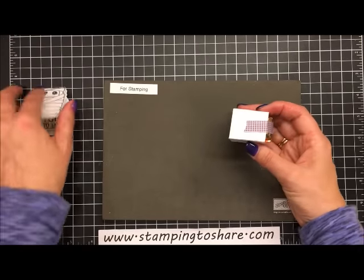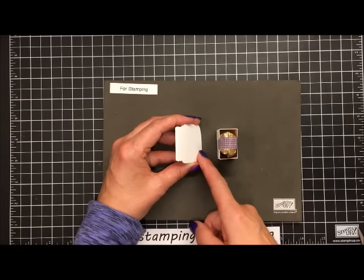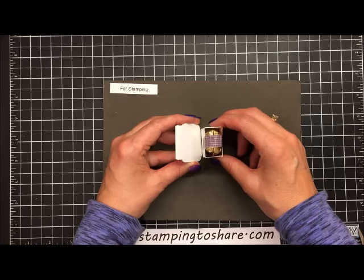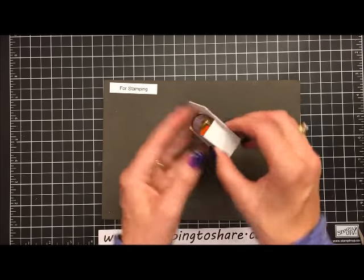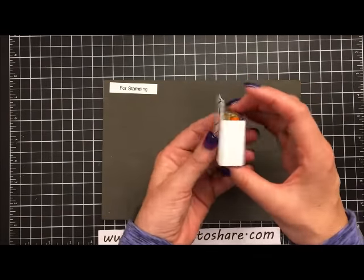To attach it to the jar piece, I have my jar piece flush with the surface and then move the box right into place. Once it looks pretty even, I just bring it up to meet and our little treat holder is done — isn't that really cute and easy!